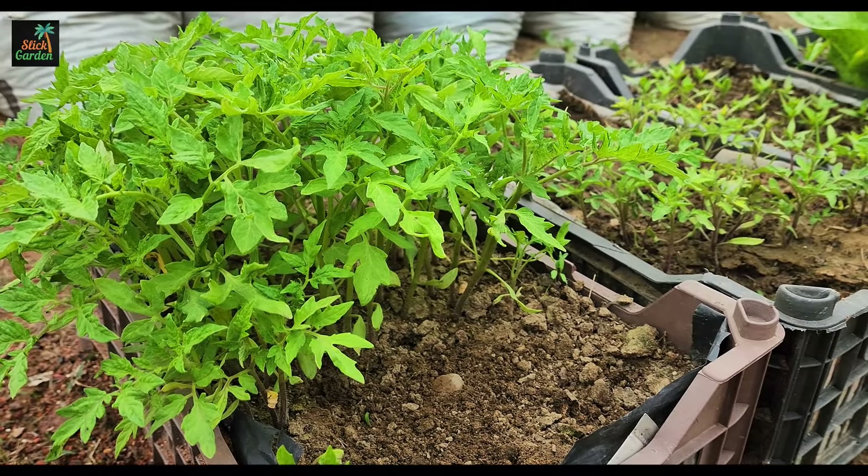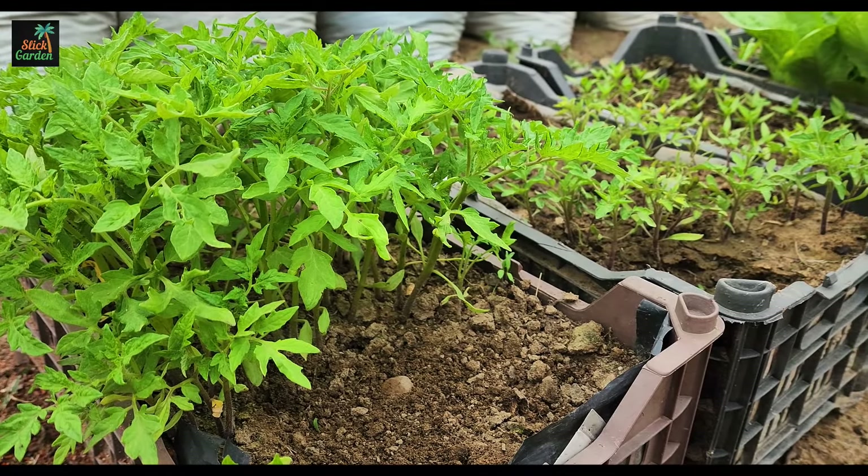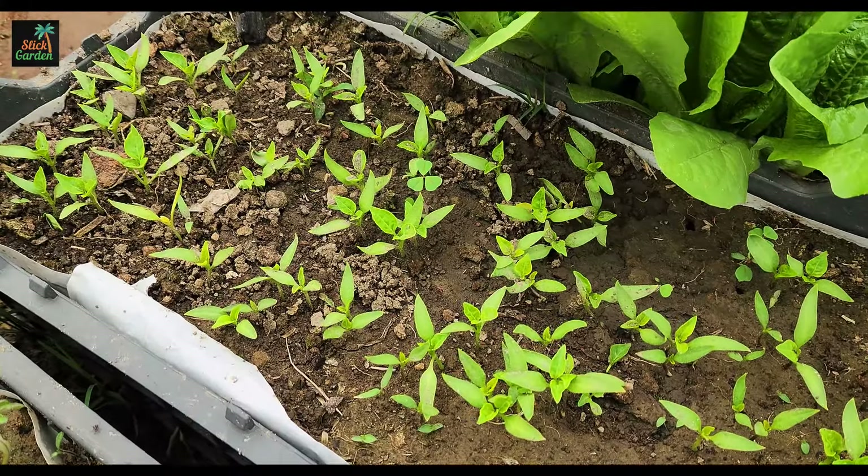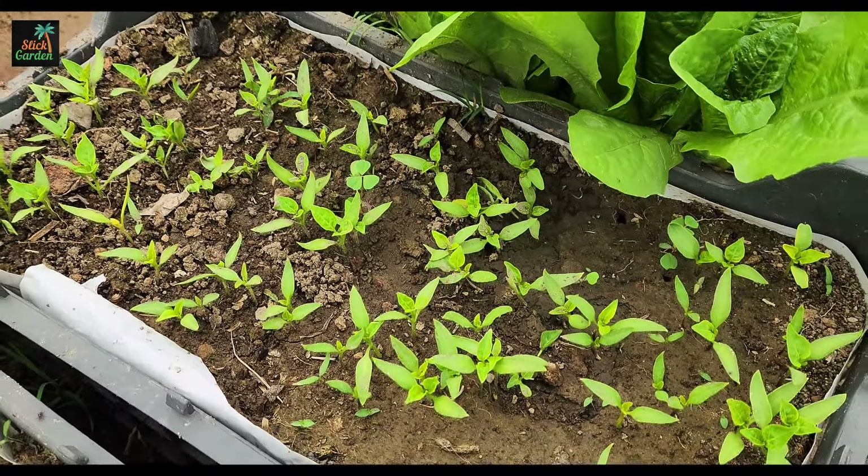Today I will show you how you can grow seedlings in a completely natural way, how you can make vegetable seeds germinate quickly, and at the same time ensure the sprouts are strong and healthy.